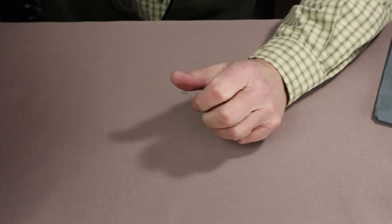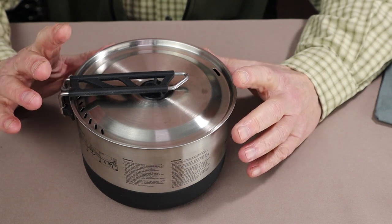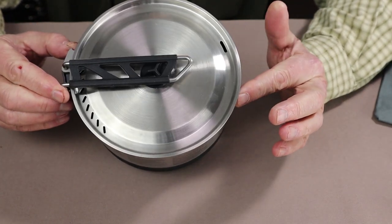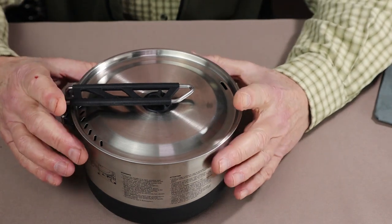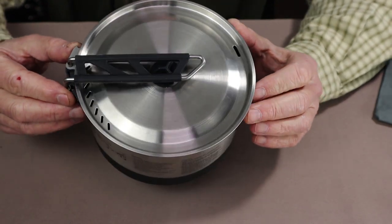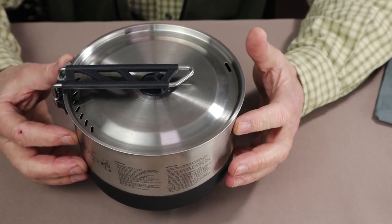The next item is also from Sea to Summit and it's a completely different item for them. Sea to Summit has at least two more lines of cooking implements: the Sigma series and the Alpha series. The Alpha series are hard anodized aluminum and the Sigma series are lightweight stainless steel. This is the Sigma 1.9-liter pot. For a pot of this size, this is without question the lightest pot in my whole collection.